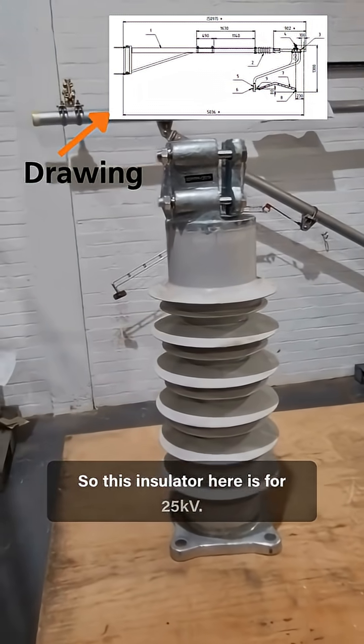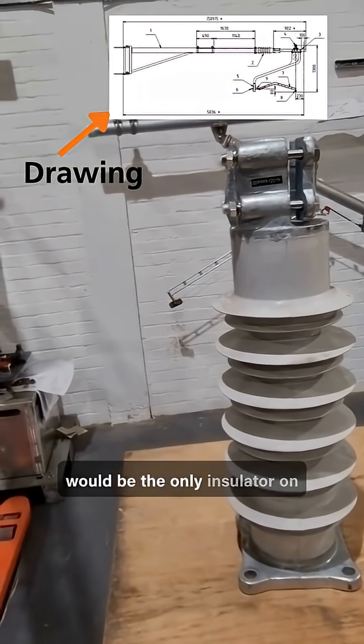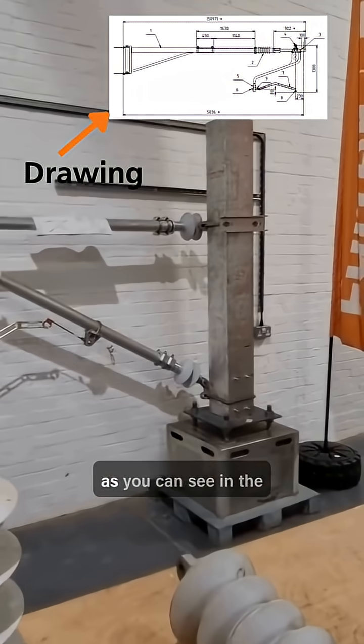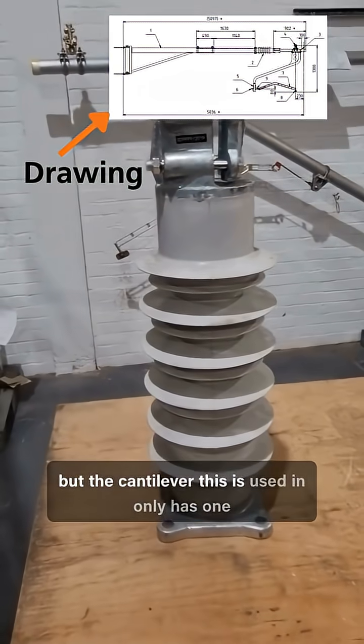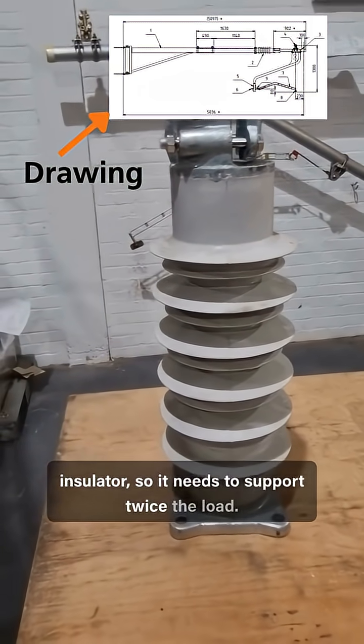This insulator here is for 25 kV. It's pretty big because this would be the only insulator on a cantilever. Normal cantilevers have two, as you can see in the background there, but the cantilever this is used in only has one insulator, so it needs to support twice the load.